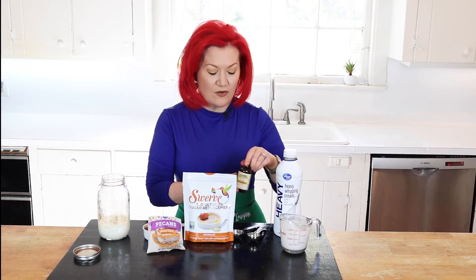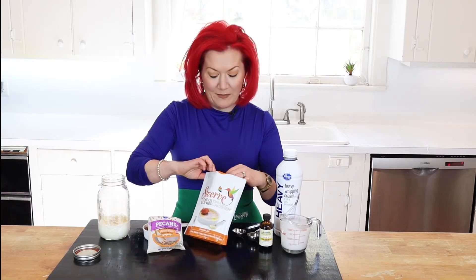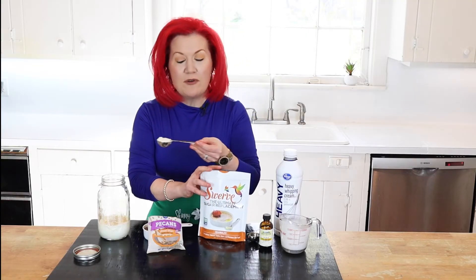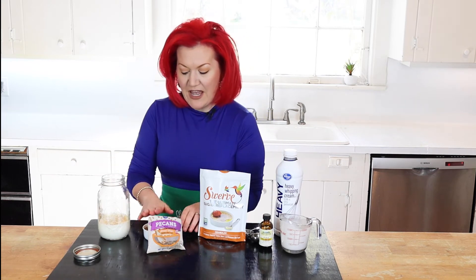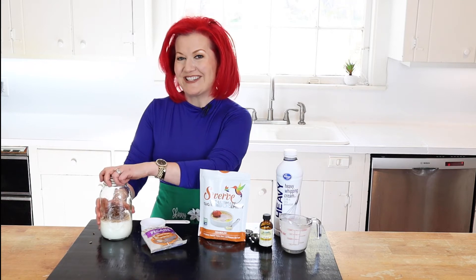We need some vanilla extract — we're going to add a tablespoon to this. For sweetness, we're going to add Swerve. Swerve is erythritol, and these folks are from the great city of New Orleans — and you know I'm from Louisiana! We'll throw in a tablespoon. I know many blogs use more, but I'm not a big sweet-sweet person, so I keep it at a tablespoon. Then we're going to add half a cup of pecans — they're one of our great low-carb nuts.